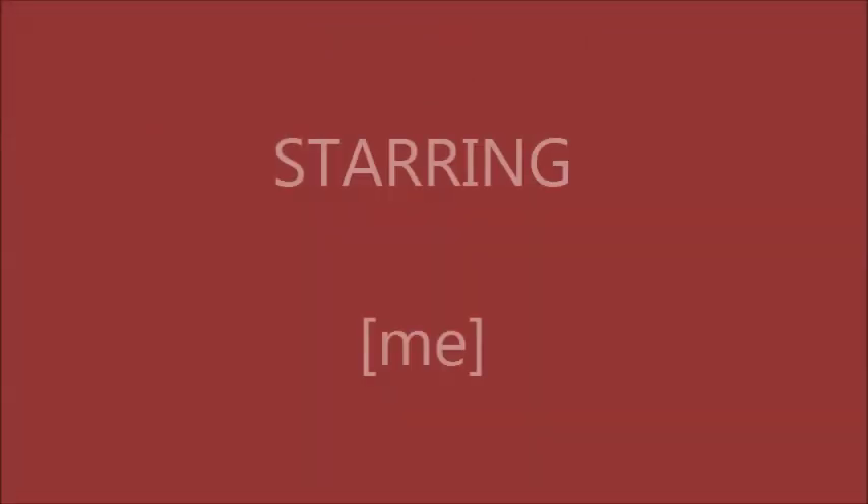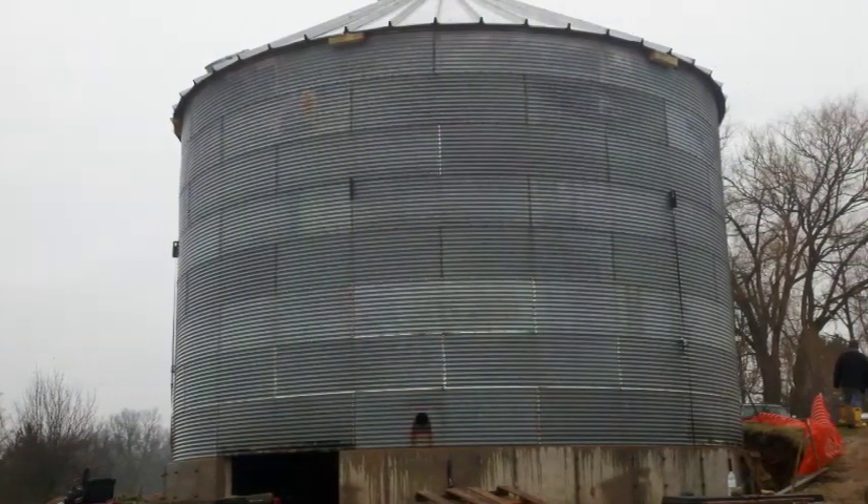Part 3. The bin is now up. Finally. Now we're able to get to work on it.